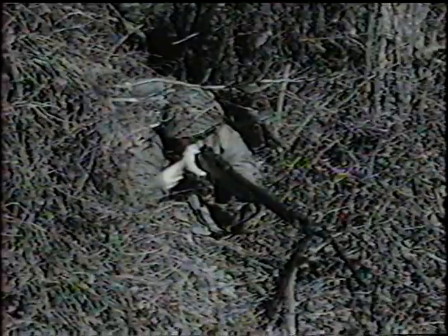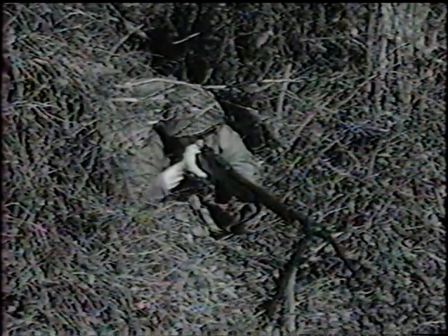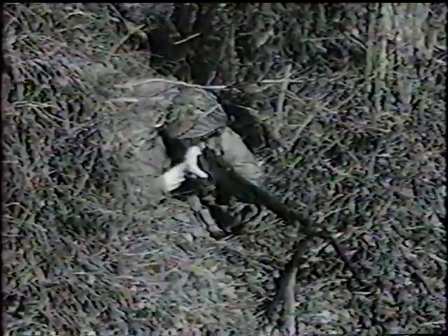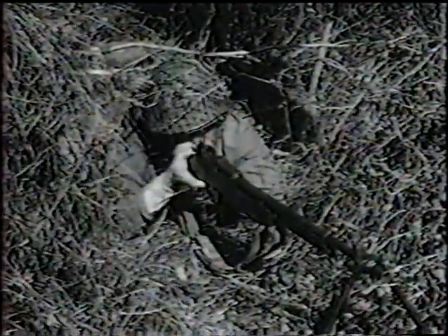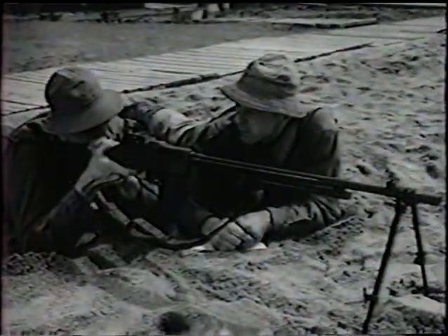In combat all over the world, the Browning Automatic Rifle is proving its worth. It's good. Infantry units use it to increase their firepower, but you can't describe a rifle merely by saying it's good. You have to get down to facts, technical facts. So here goes.